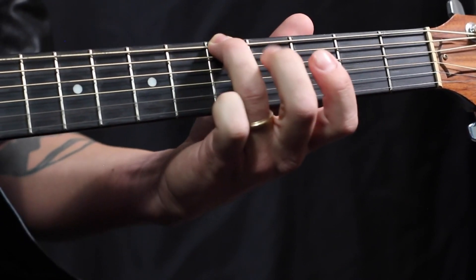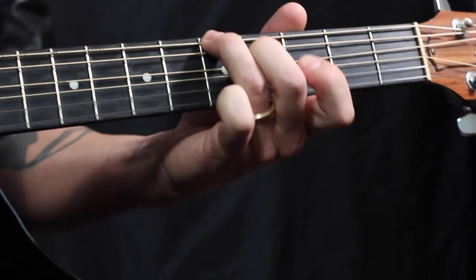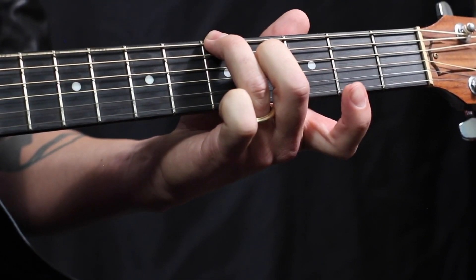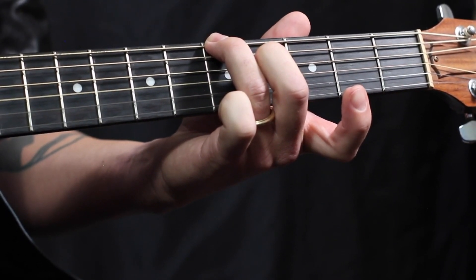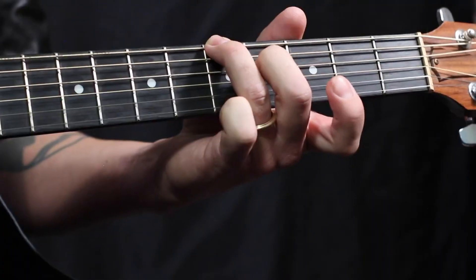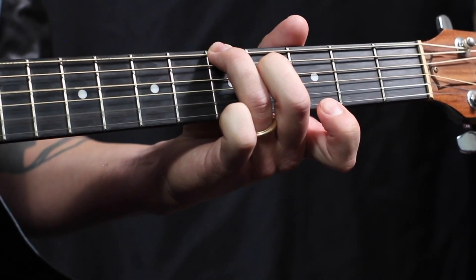So we have our 3rd finger on the 5th fret, 6th string. We have our 2nd finger on the 4th fret on the 4th string. And all we're doing is muting that 5th string to get that nice ringing sound.